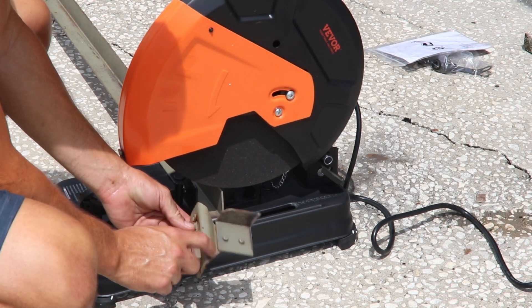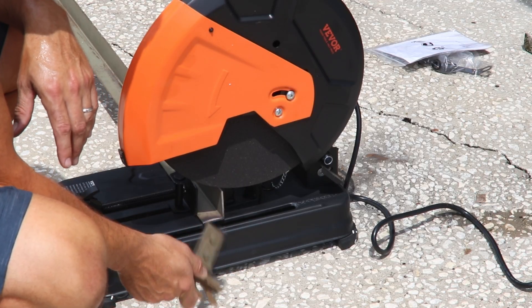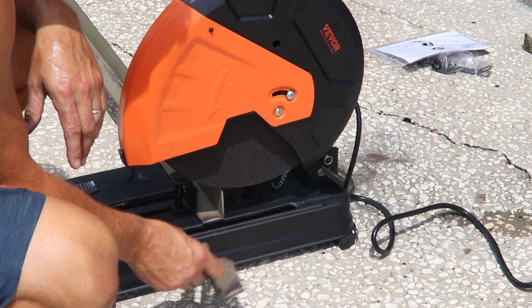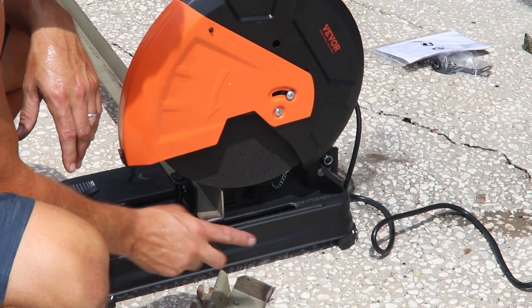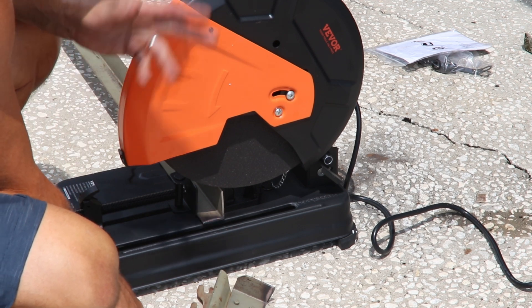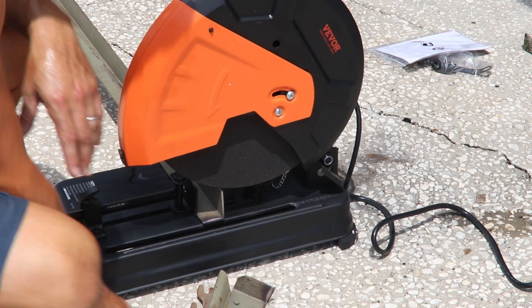The other tip is instead of spending fifty dollars on angle iron, find yourself some garage sales, some estate sales — you can find bed frames. I got two sticks of steel for five bucks and then it was 40% off, so that's about three dollars and change. I got about fifty dollars worth of angle iron.